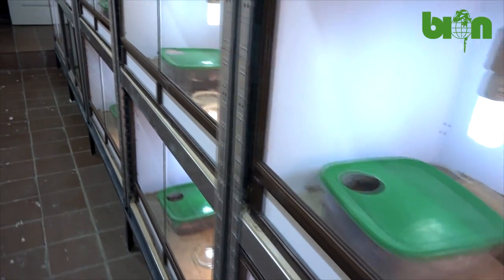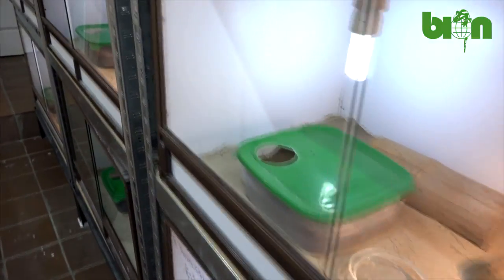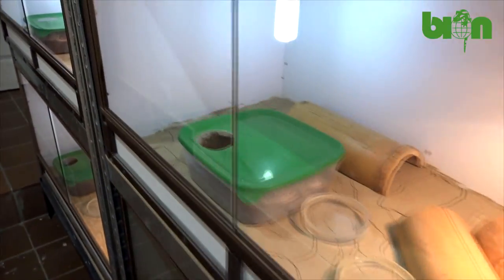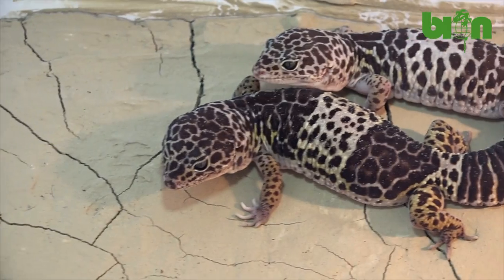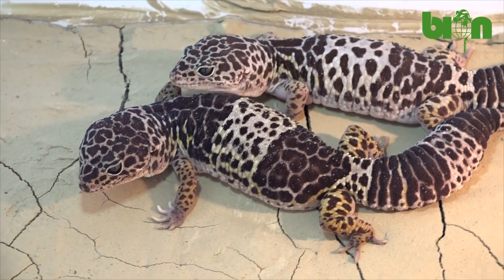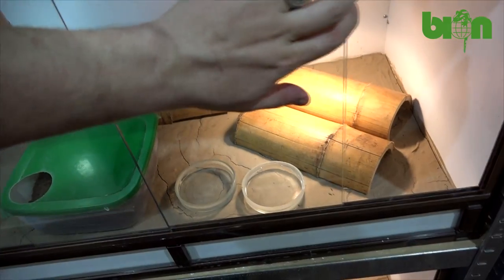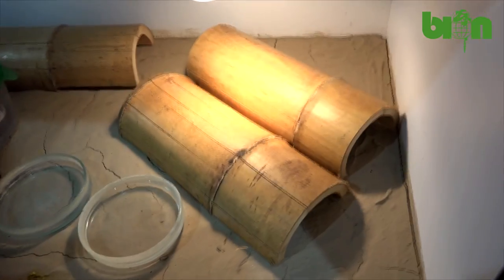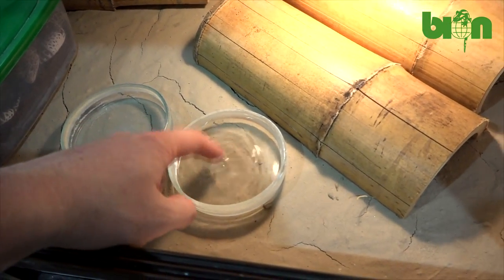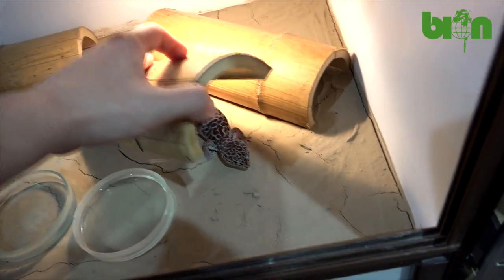The popularity of Eublepharis fuscus has rapidly increased during several recent years thanks to the successes with their captive breeding in reptile collections all over the world. We keep adult animals in pairs or in breeding groups. One male can easily be kept with two or three females. However, in recent years we were successful to keep them in bigger groups with one male cohabited with four or five females.